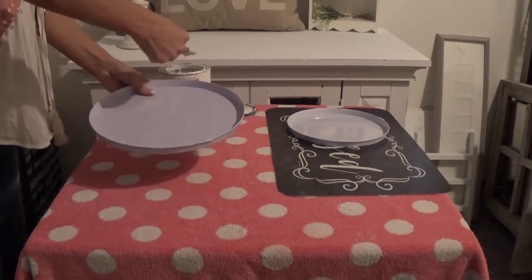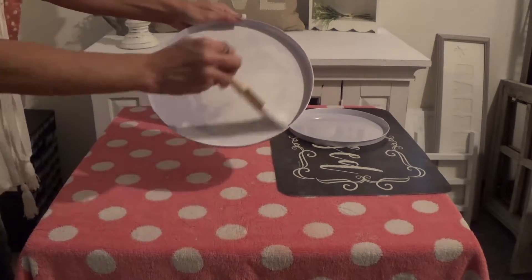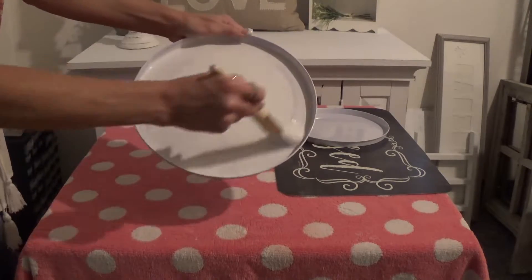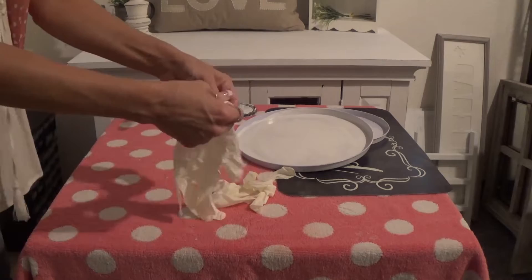I got this blessed placemat at the dollar store just to set my things on so I could let them dry. The paint goes on really well — I used two coats and let them dry in between, and they dry really fast. I forgot to put my gloves on!